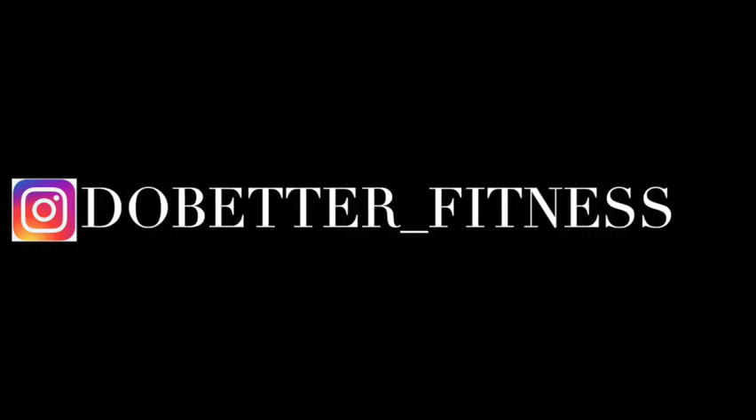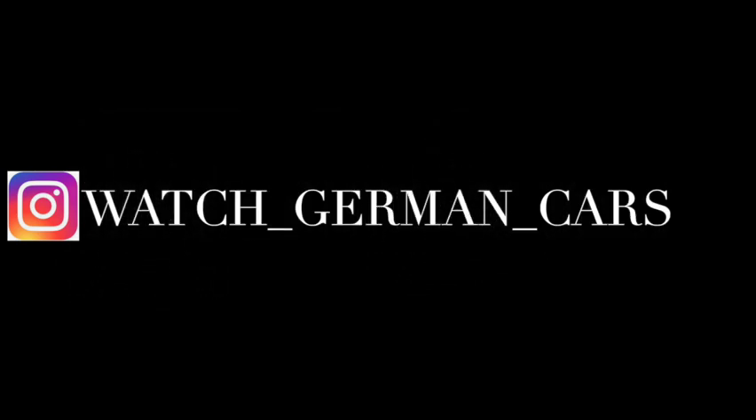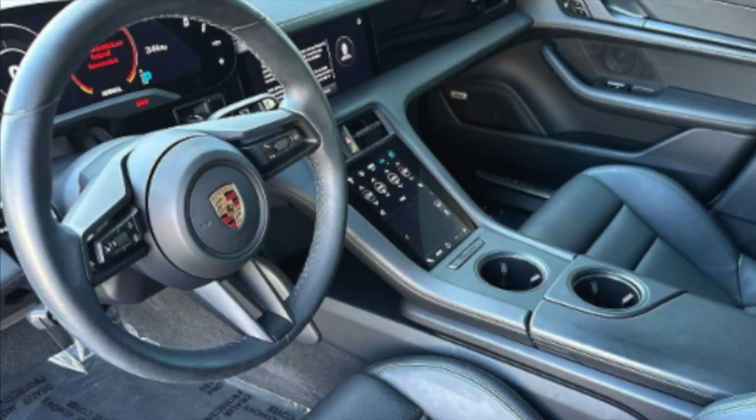If you want to follow me on Instagram it's do_better_underscore_fitness, and my car channel is watch_underscore_german_underscore_cars. Please enjoy the video.